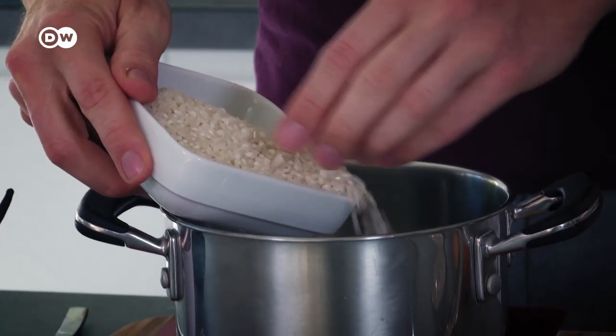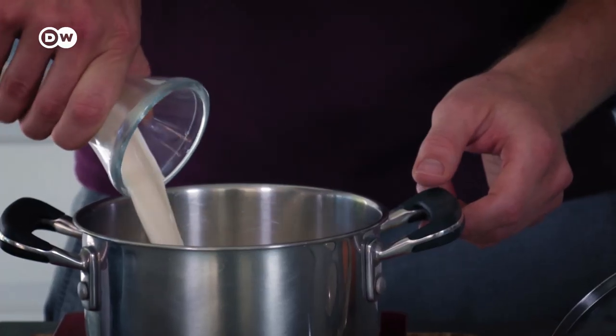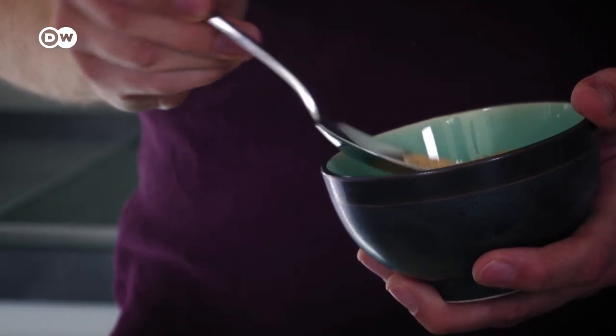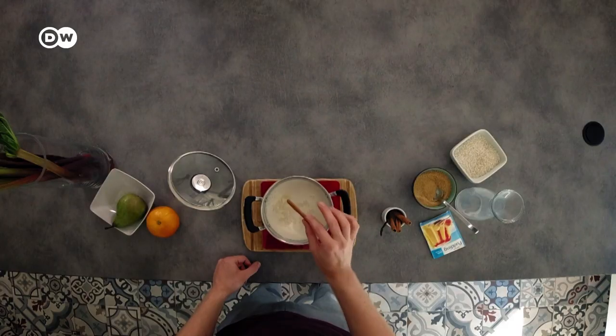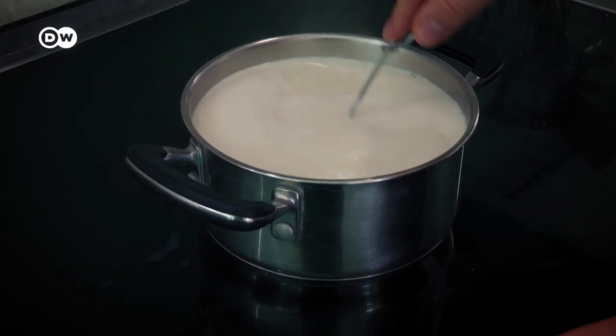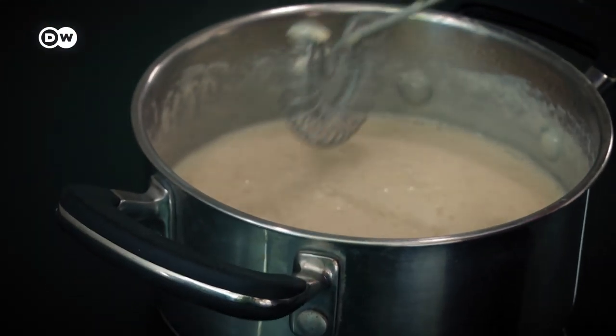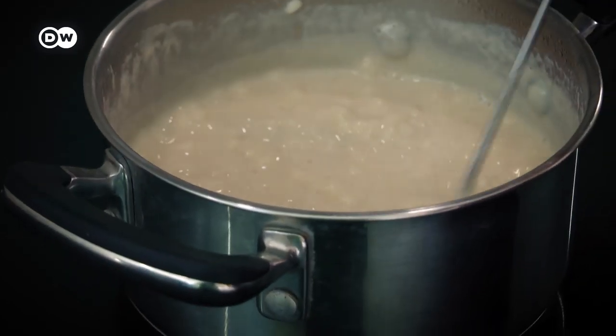Use 125 grams of rice and four parts milk to that, so half a liter. Add 30–40 grams of sugar, adjust to your preference, and one stick of cinnamon. Bring it to the boil, keep stirring, then reduce the heat and let it simmer for about 20 minutes — let it sit for a good while too. Near the end of simmering, when the rice hasn't fully thickened yet, add just a teaspoon of vanilla pudding powder, which is similar to custard powder.